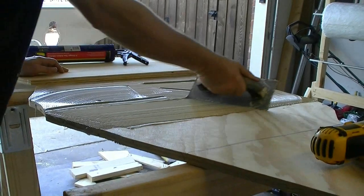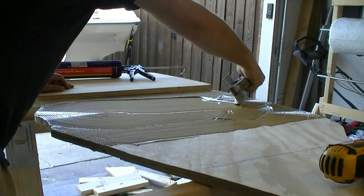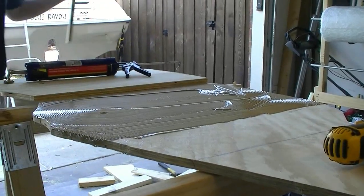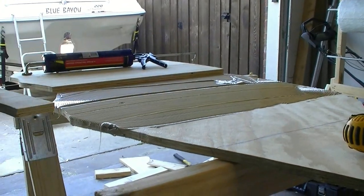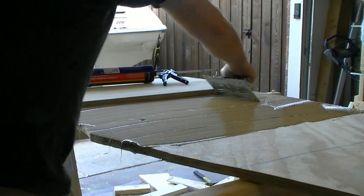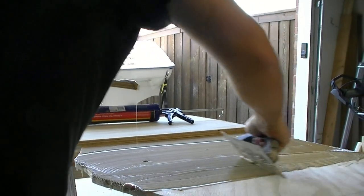It's messy and it stinks — if it wasn't so well ventilated in here I'd have to be wearing a mask. I've got a little bit left over so I'm going to scrape off what I don't need. You can save the excess for the next step because you can actually use it to fillet your edges.